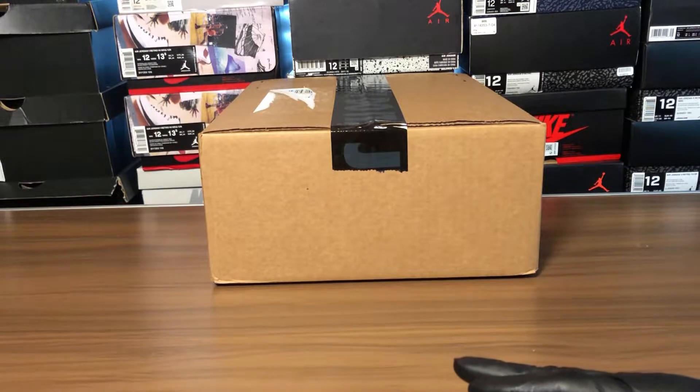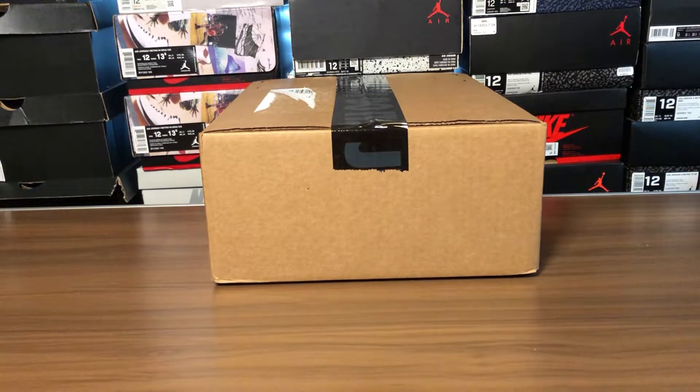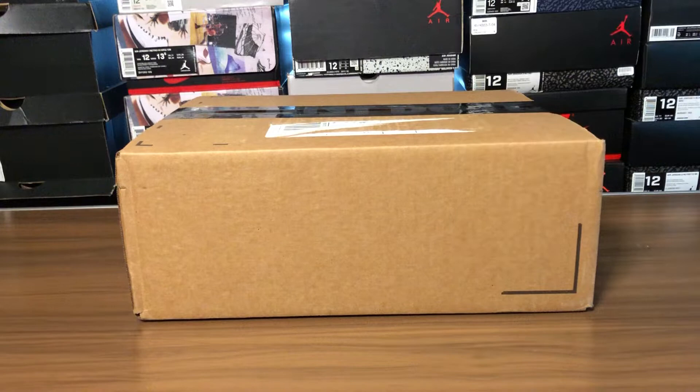I know these shoes came out last year, but they came out on Jordan's birthday, the 17th — with all the restocks and early exclusive access for the reserve. I decided to pick these up. A lot of them on the app I purchased already. I got resale, which was a big mistake, but I did get them for real/fake video purposes because I wanted to get that content out there.